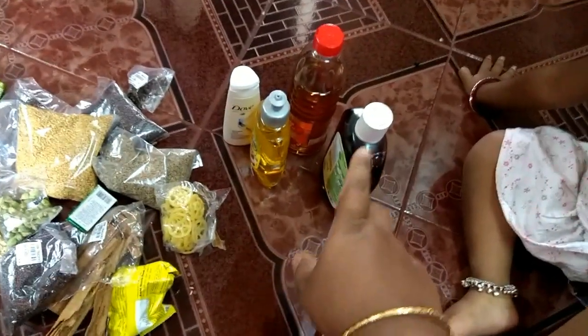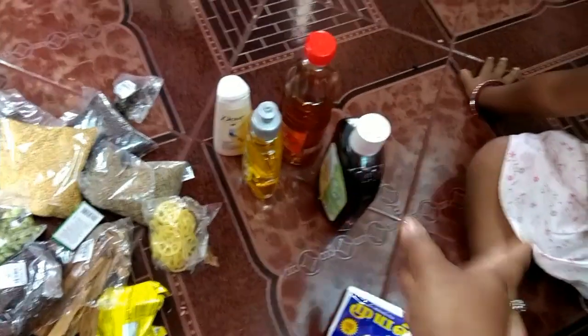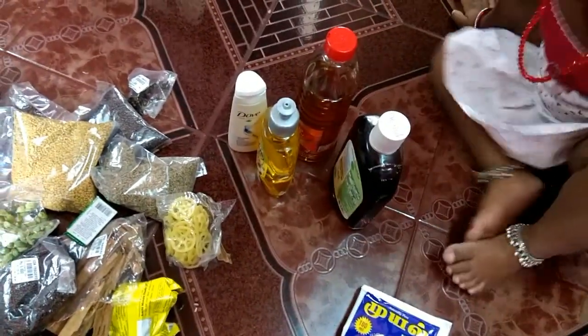You can use the kitchen or bathroom to organize these items. You can use the bathroom to set it in. I will give you a tip — I love this thing.